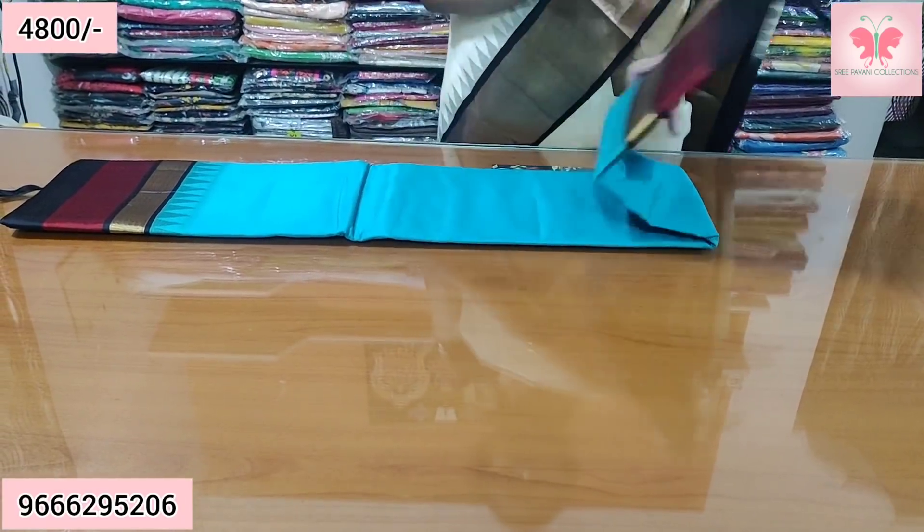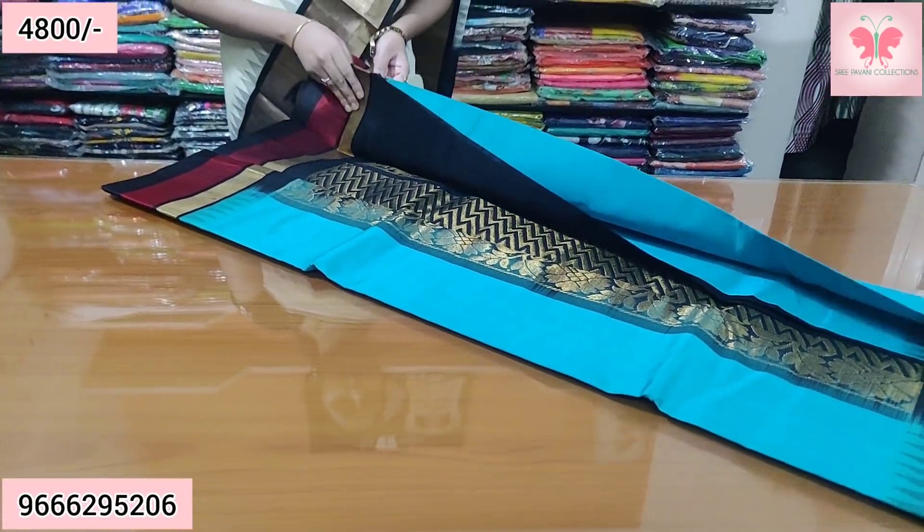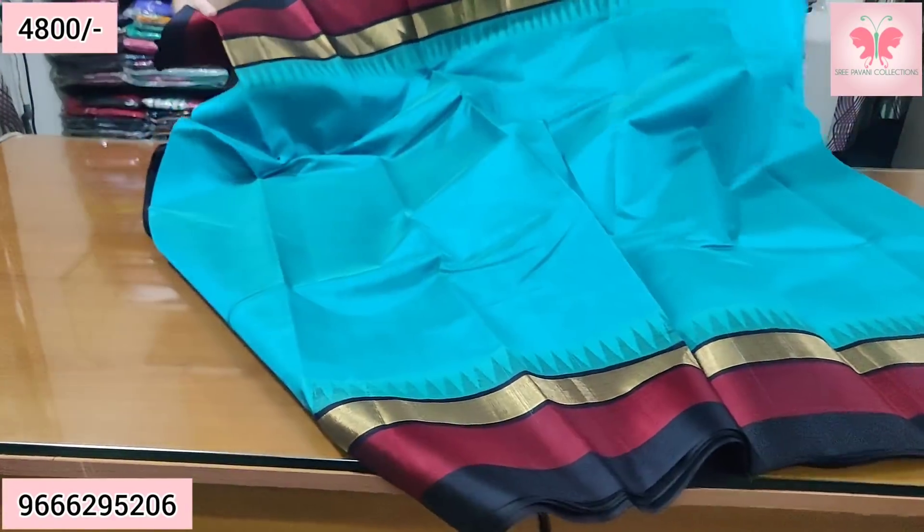Number 6. Sea green with black, contrast.